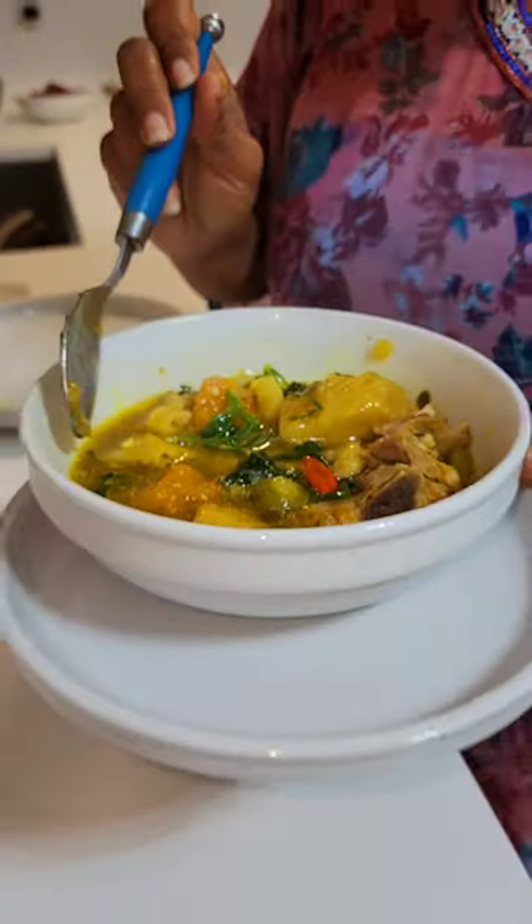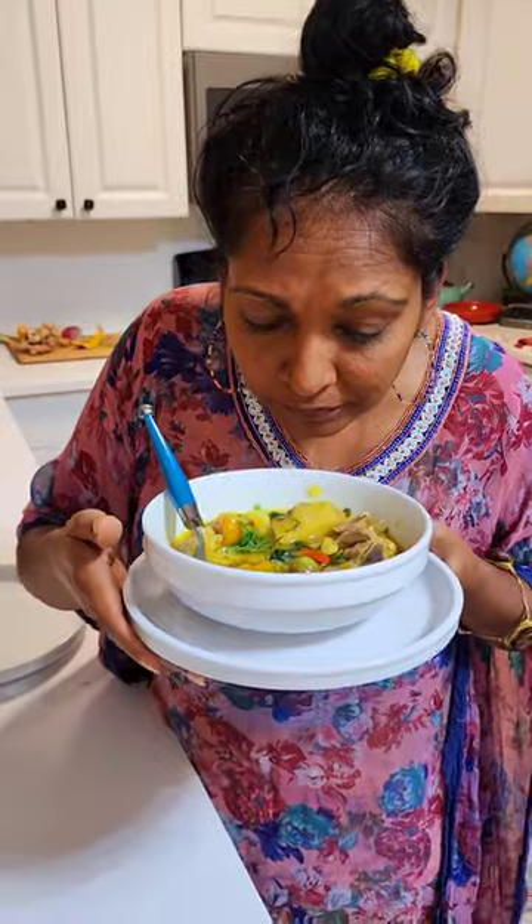Breadfruit, cassava — all delicious, delicious flavors all combined together. You can't help but have it turn out amazing. This is our dinner tonight. I can even smell the ginger, the turmeric, all that fresh garden seasoning coming out — really, really fresh. This soup did not take more than 20 minutes to cook, it was so good — actually a little bit more than 20 minutes after the chicken was cooked.